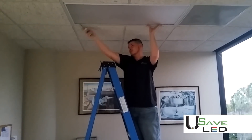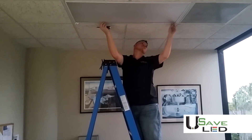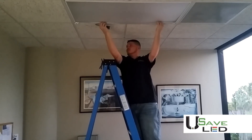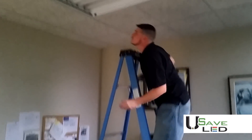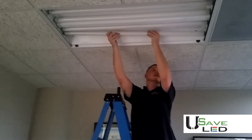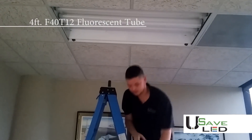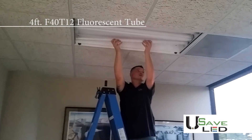First you're going to want to unhook the tabs on the existing fixture and remove your existing lens. Next you're going to want to twist and remove carefully your existing fluorescent tubes, being sure not to break them as they do contain mercury.